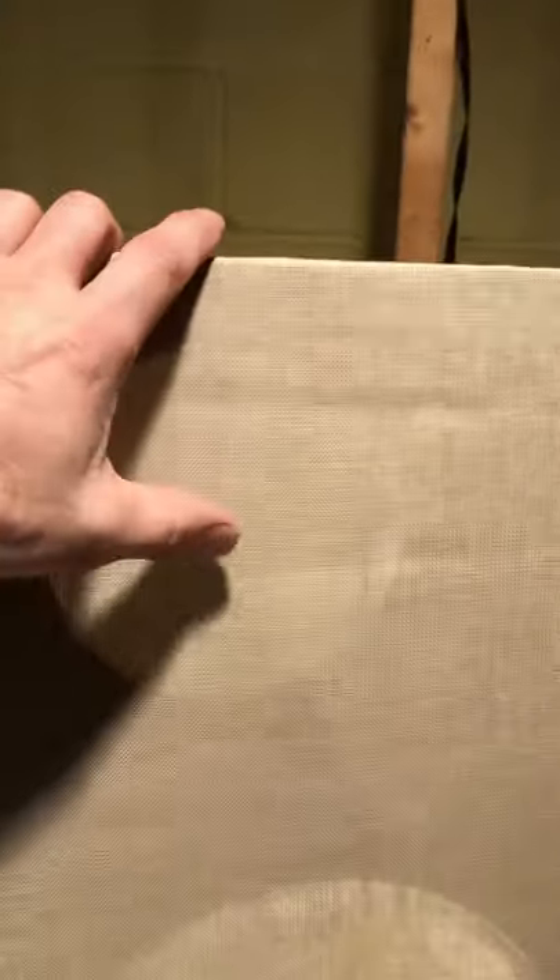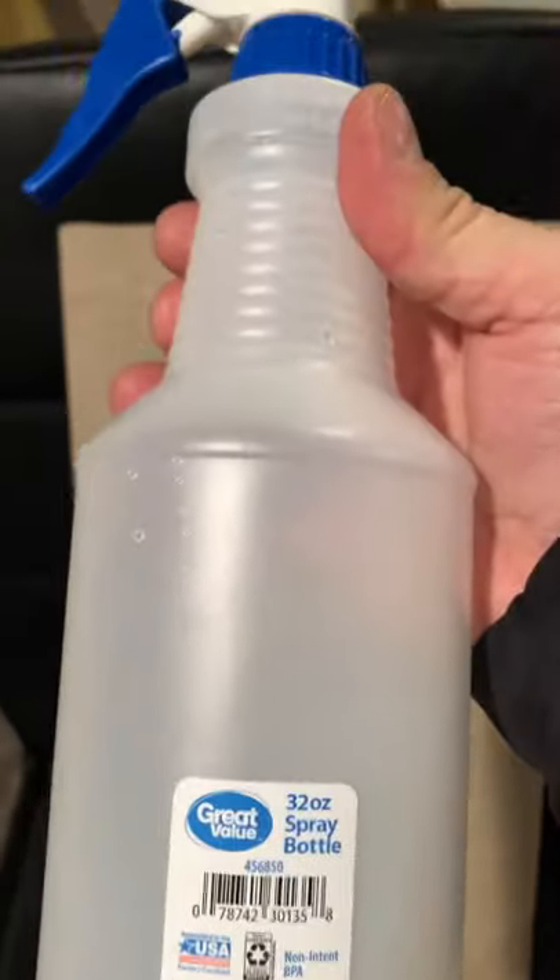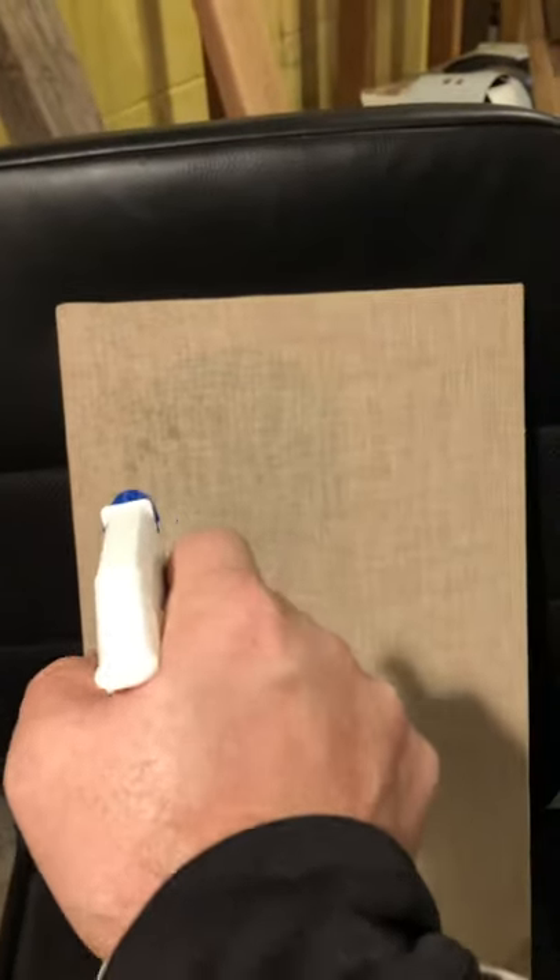They're a little heavier and sturdier now. As you can see, the fabric is still a little bit loose. What a lot of people do — and what I've read — is you take a spray bottle of water and then hit them with a hair dryer.